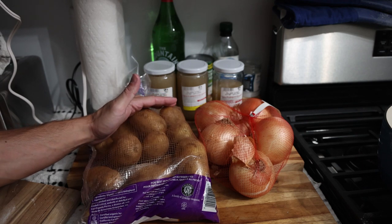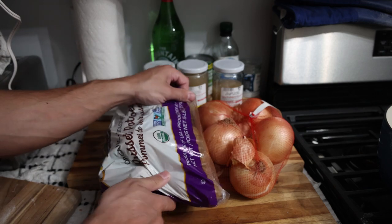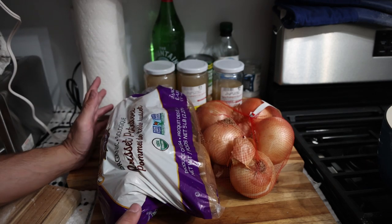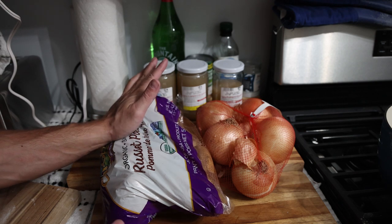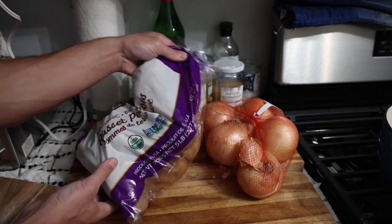The organic russet potatoes are finally back in season. I was able to find regular potatoes, but since I only eat organic foods, I figured I would wait to do this recipe for you guys when they were available. The Yukon Gold, the Fingerling, red potatoes — they're either a pain to peel and they don't taste as good. The texture doesn't turn out as good. What you really want is these organic russet potatoes.